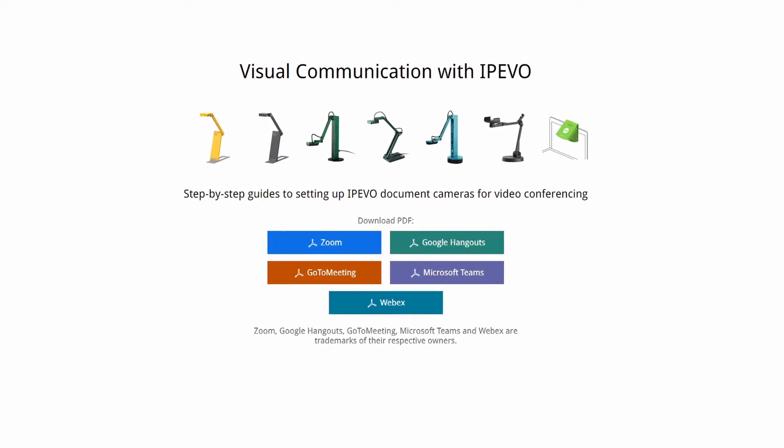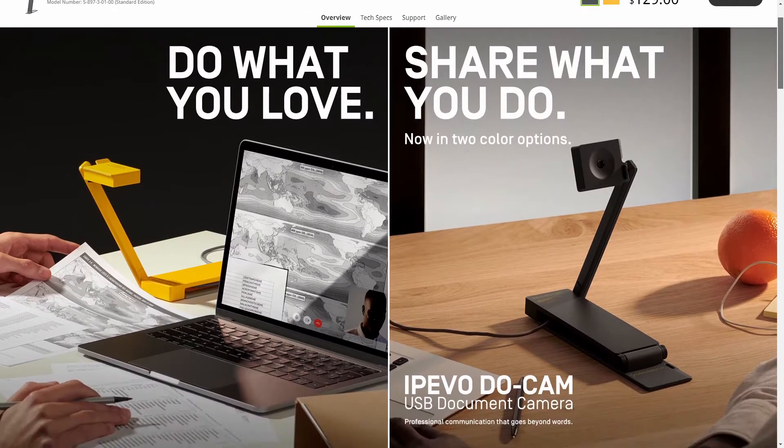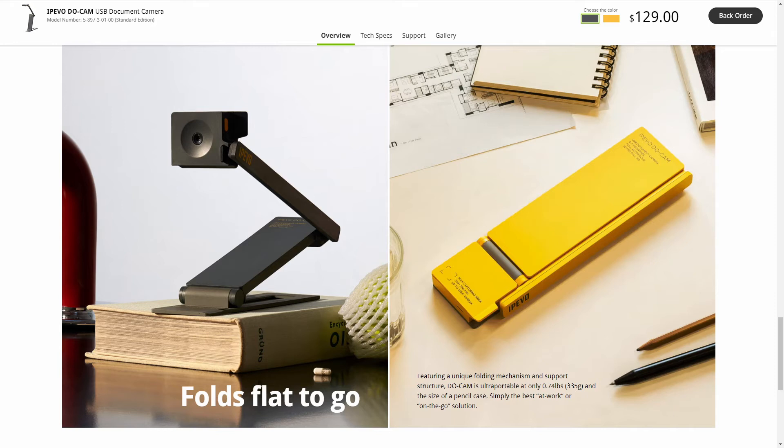As with all of iPivo's cameras, this works with Mac and Windows and with Chromebook, with separate software for each of those platforms. It comes in two options: the grey one shown here and also the Creator's Edition which comes in a nice bright shade of yellow.